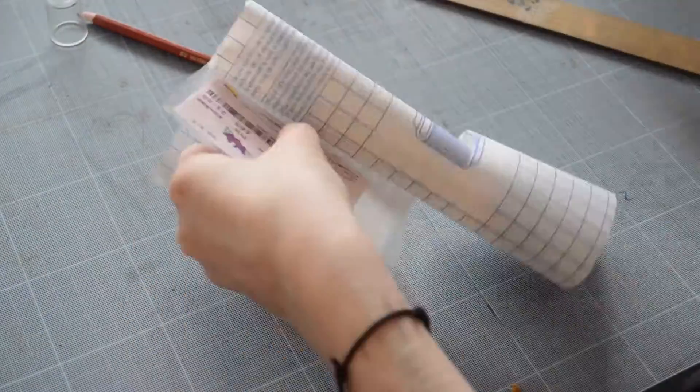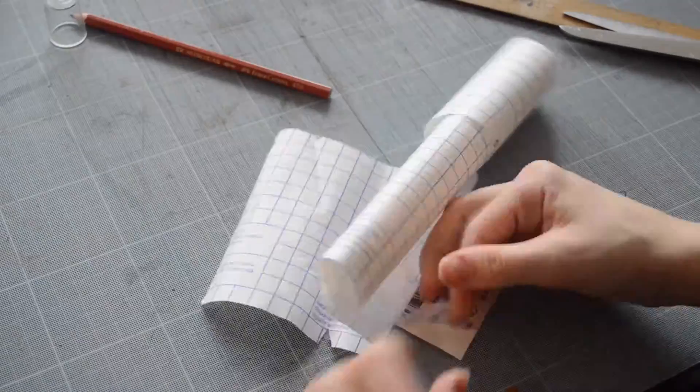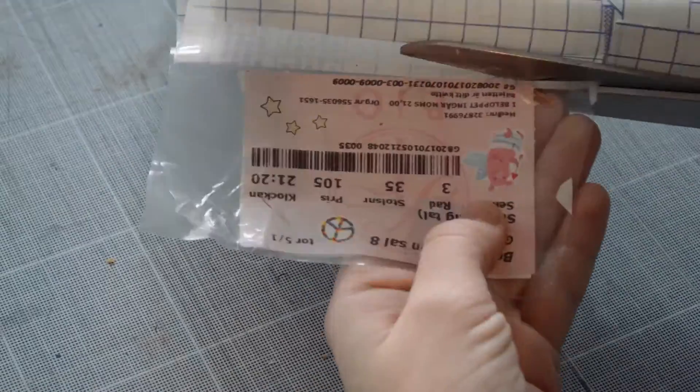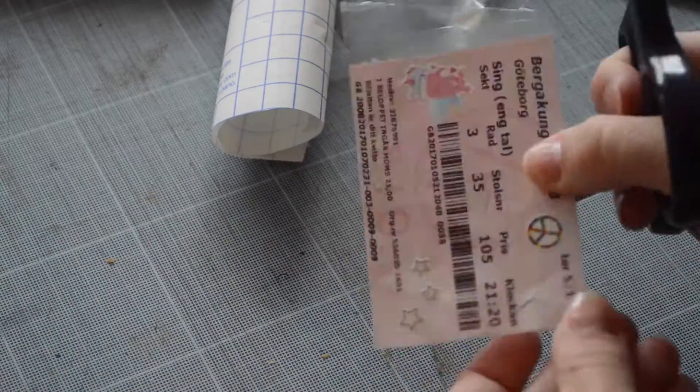I don't know the best way to explain this, but I basically put on the plastic and try not to get any bubbles by using a ruler, then put it on one side at a time and cut the corners out. This might be a good alternative to laminating.